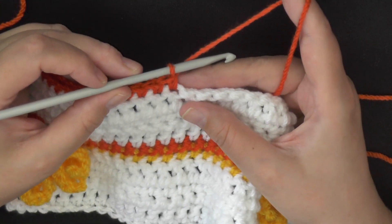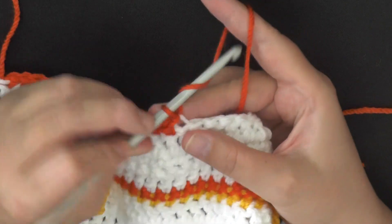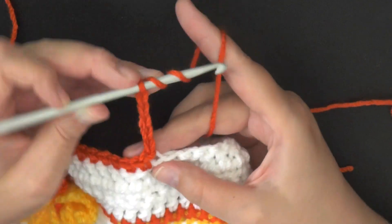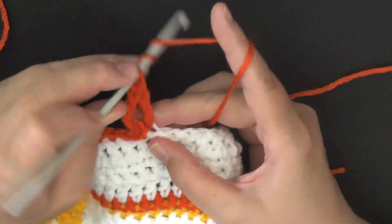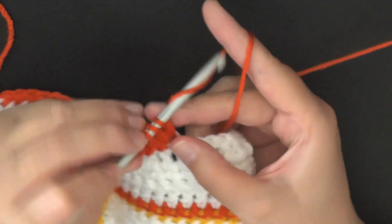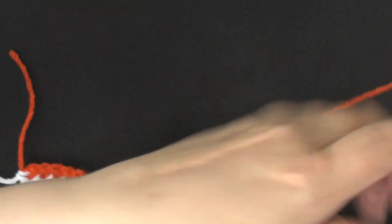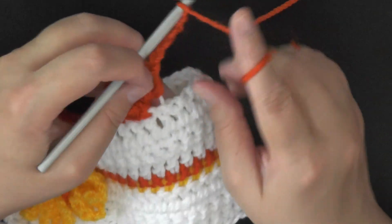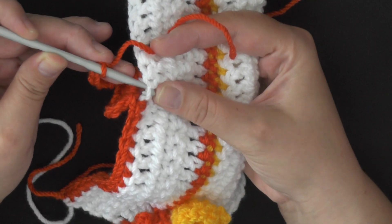We're going to make them the exact same way. You want to slip stitch in the back loop only, and then chain seven or chain five — whichever you prefer. You're going to work four triple crochets into that stitch, that back loop, just like you did before: 2, 3, 4. Then you're going to chain five — 1, 2, 3, 4, 5 — then slip stitch in the front loop of that same stitch.